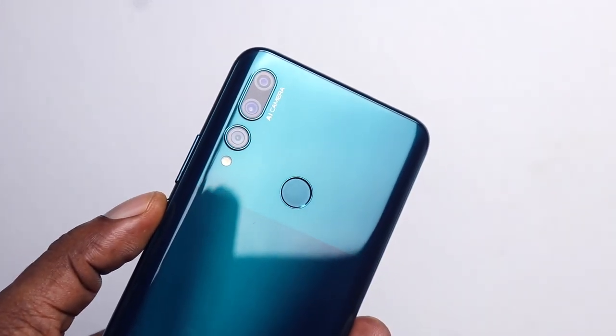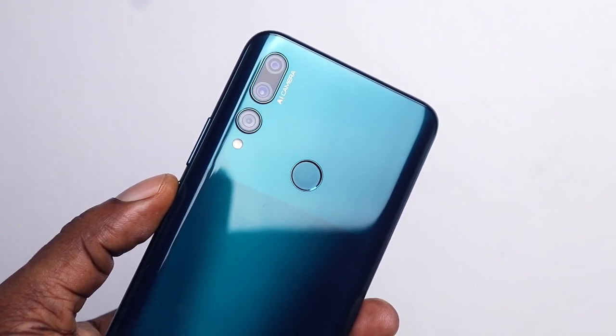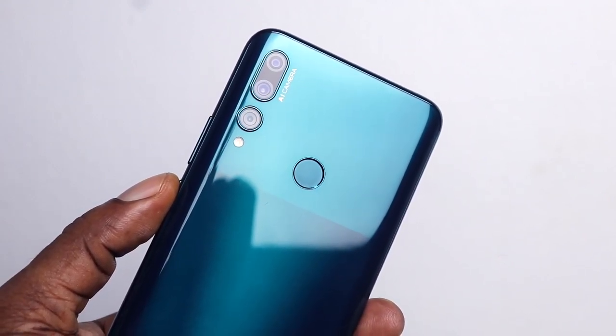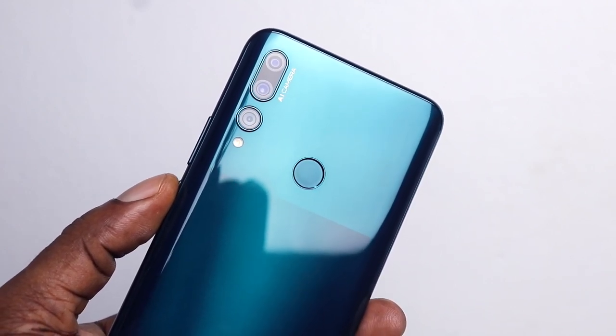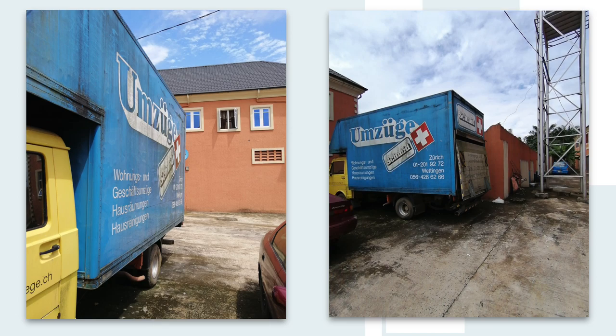The Y9 Prime 2019 packs three cameras at the back: a 16-megapixel main camera with an f/1.8 aperture, an 8-megapixel ultra-wide sensor, and a 2-megapixel f/2.4 depth sensor. The Y9 Prime takes sharp and detailed images in good lighting conditions, high dynamic range is decent, and colors are mostly accurate.